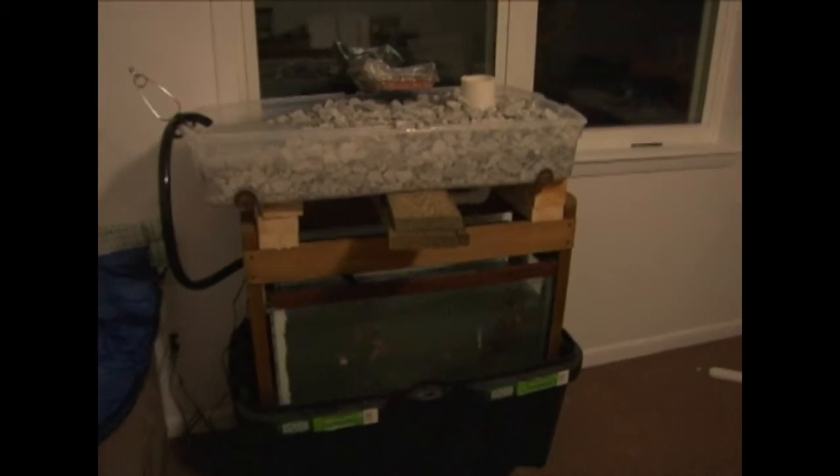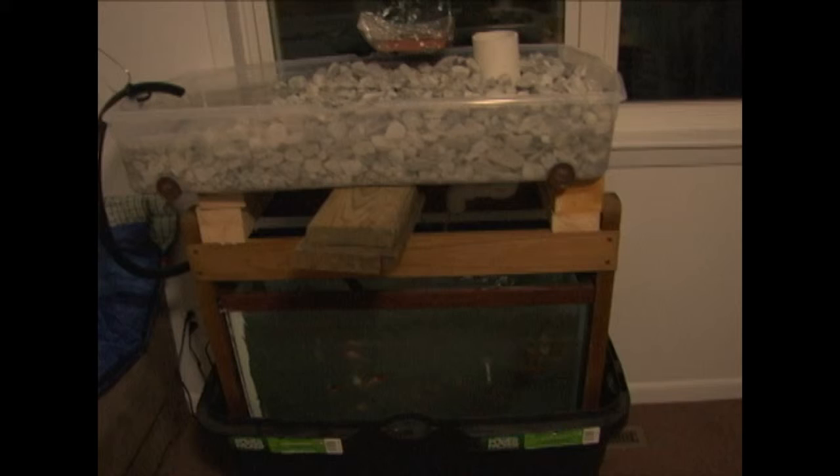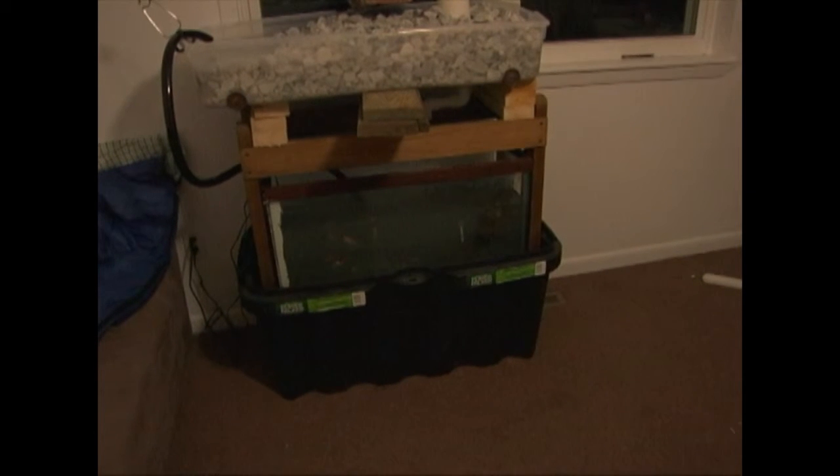So basically what we had to do — our landlord was afraid that the tank was gonna bust open. If you noticed, we kind of have it a little patched up; the tank wasn't brand new unfortunately. So what we did was we bought a 45-gallon container and we put our tank inside of it.